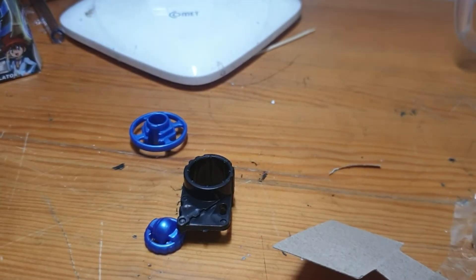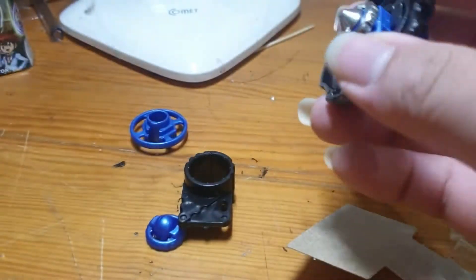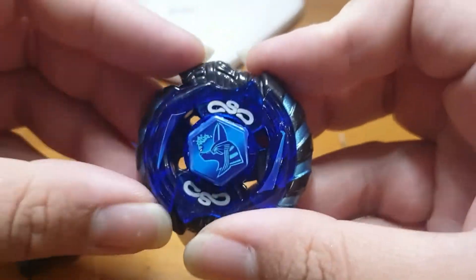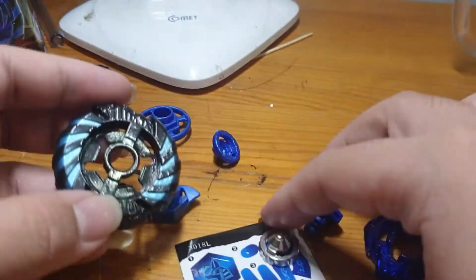I'm going to go ahead and put it in the middle of the bag and put the bag together.